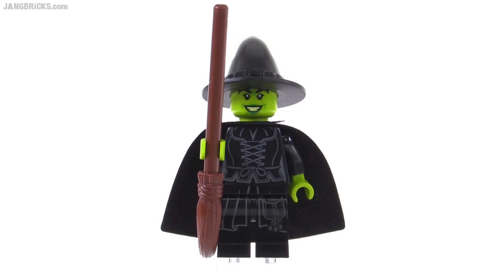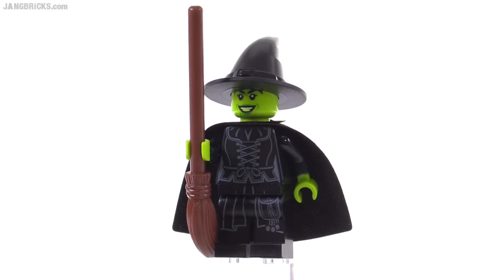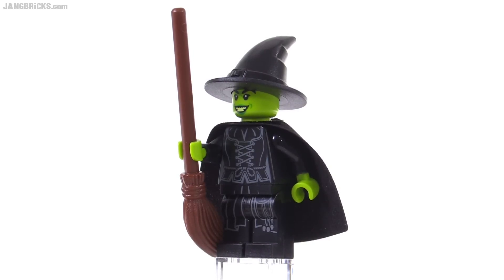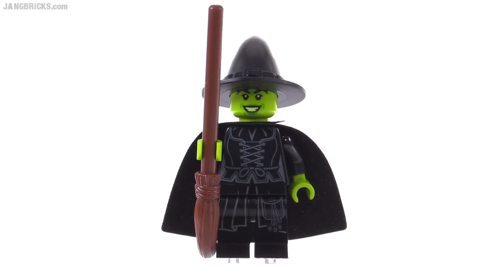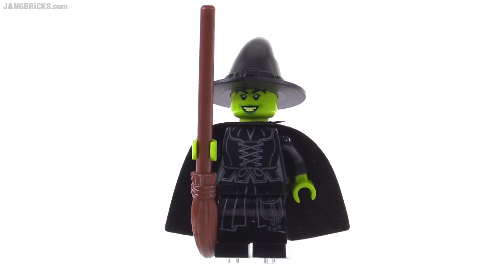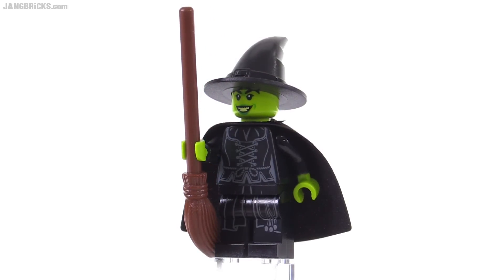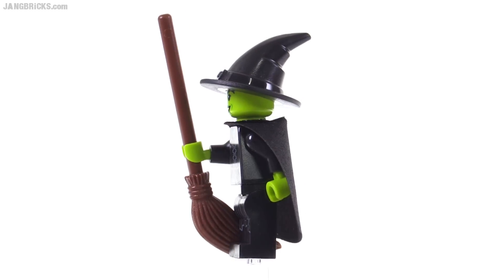The figure itself is, I believe, the second witch that LEGO has ever made with lime green as the skin tone, the other one also coming out this year. It's a pretty good looking figure. It has a good expression on it, a nice wide evil grin, and nice print. Not a lot of color, obviously, for obvious reasons — it's appropriate — but the print is done nicely, and it includes a little bit that goes through the hip pieces as well.